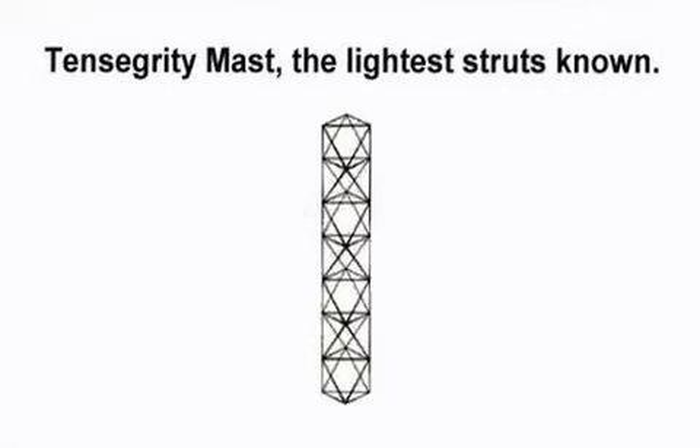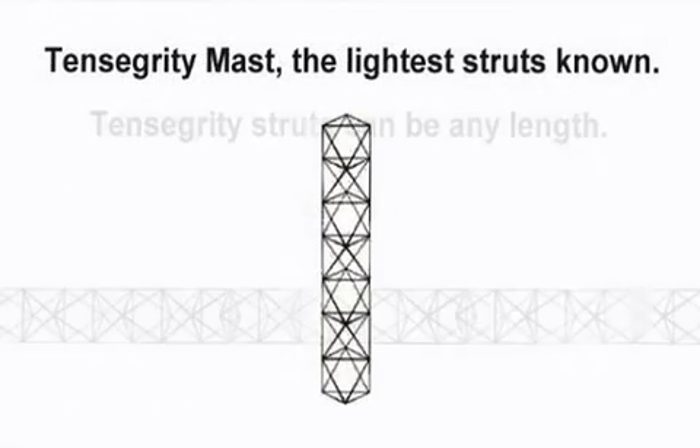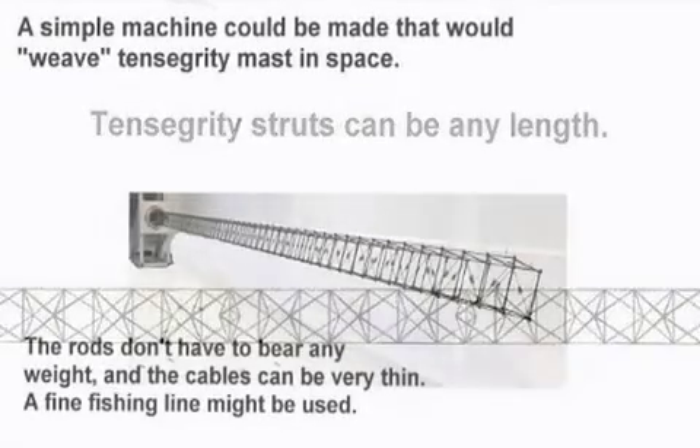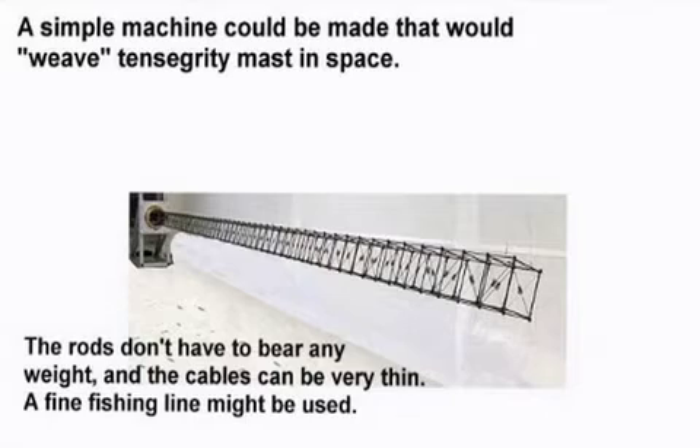Tensegrity mast offers the lightest struts known. Tensegrity struts can be any length. A simple machine could be made that would weave tensegrity mast in space. The rods don't have to bear any weight and the cables can be very thin — a fine fishing line could even be used.